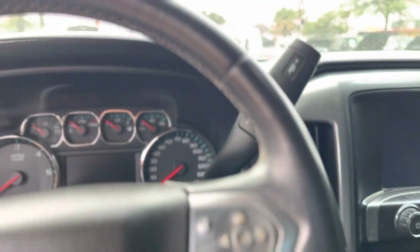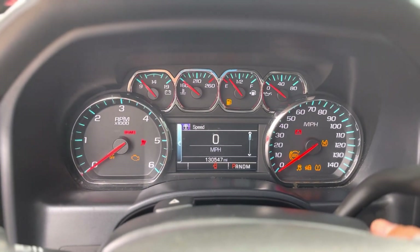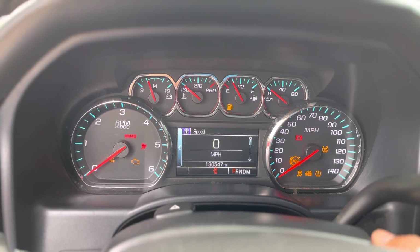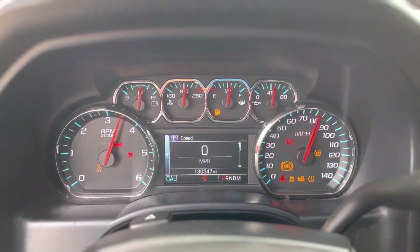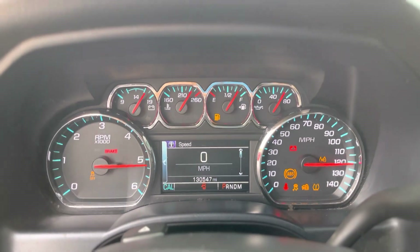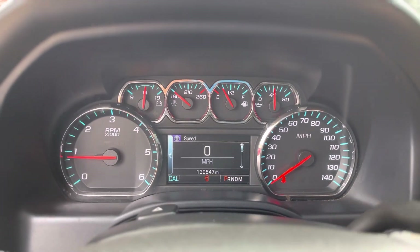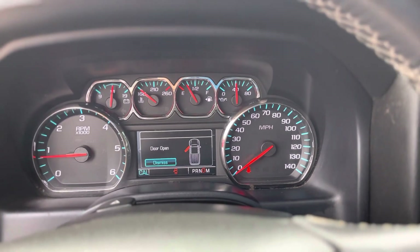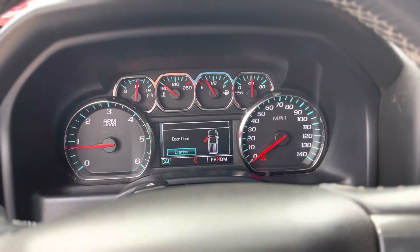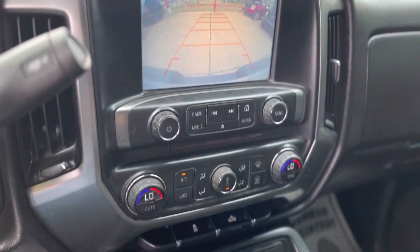Let me turn on the truck for you — all your lights come on. Seatbelt on. There you go — back-up camera, there you go.